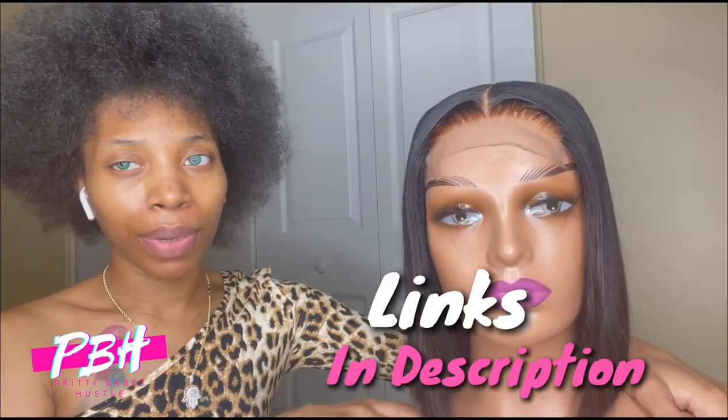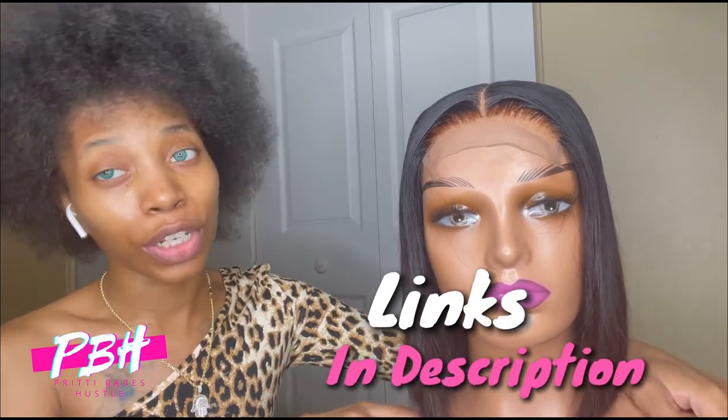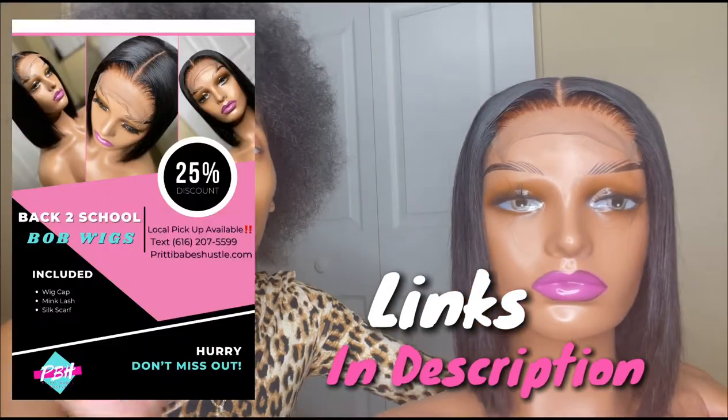I'm so hot — I pressed my hair out earlier and was in the Afro. Working hard. Anywho, so this is the wig. You can actually get this on the website, prettybabeshustle.com — it'll be in the description box. Right now I'm having a back to school special, so go ahead and hop on that.